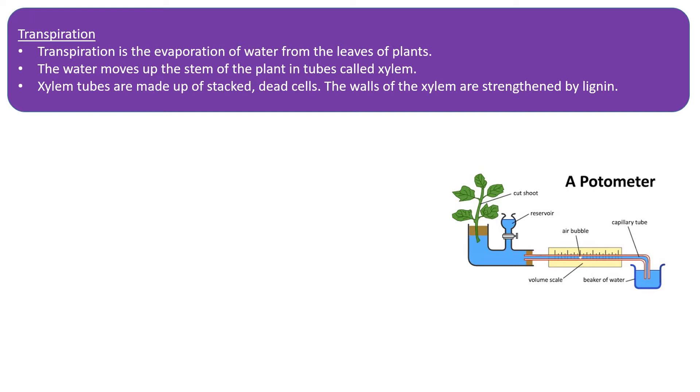The water moves up the stem of a plant in tubes called xylem. The water only moves upwards — it doesn't go downwards, so make sure you remember that. The xylem tubes are made up of stacked dead cells, and the walls are strengthened by something called lignin, which is often drawn as a spiral within the xylem tubes.